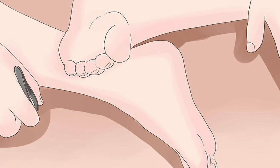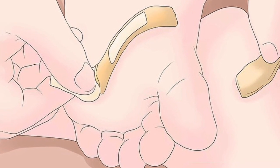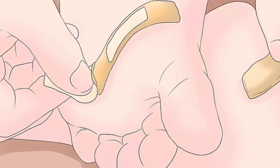Wrap the area with a bandage. Apply a small bandage or gauze to the area once the glass is removed to quell any bleeding that may occur. You can add a bit of antiseptic cream to help prevent infection as well. Dispose of the glass safely, and you're finished.